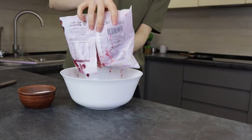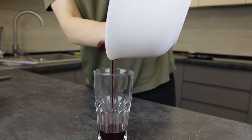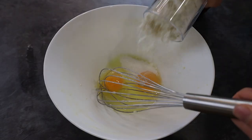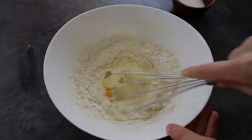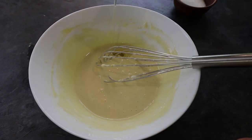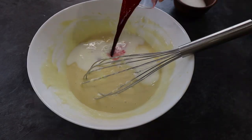I need frozen cherries for the next. I want to add cherry juice to the dough for pink color. The same recipe: salt, sugar, vanilla sugar, flour, some milk. I add milk gradually so there are no lumps in the dough. Some oil, more milk, cherry juice.